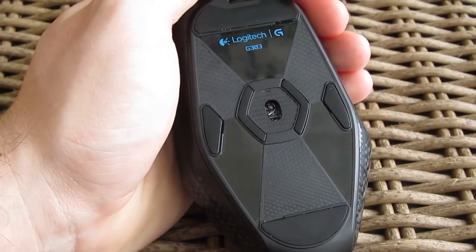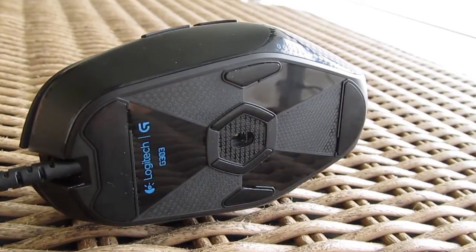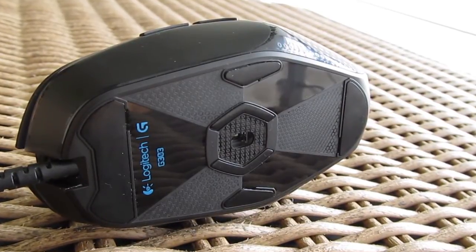On the bottom you will also find more Teflon feet compared to the G302 for better stability and easier sliding on the surface, which in the end results in better overall precision.